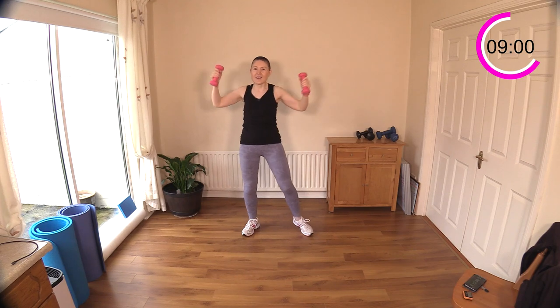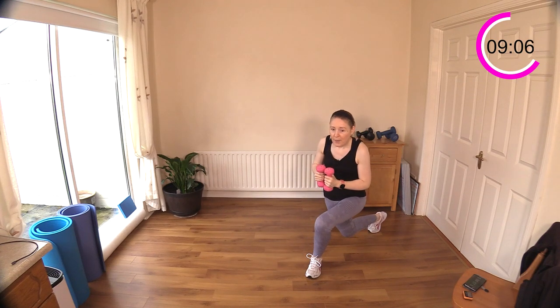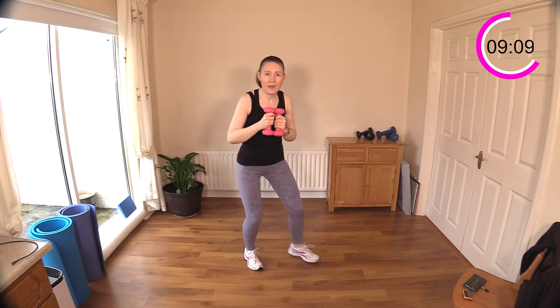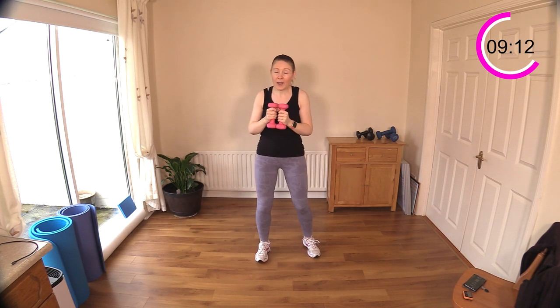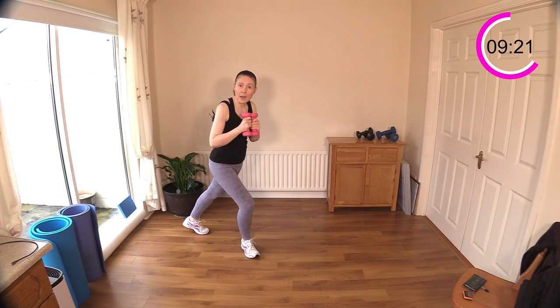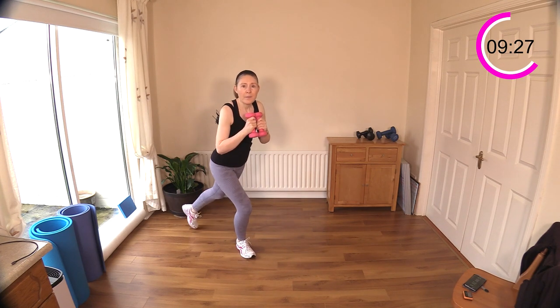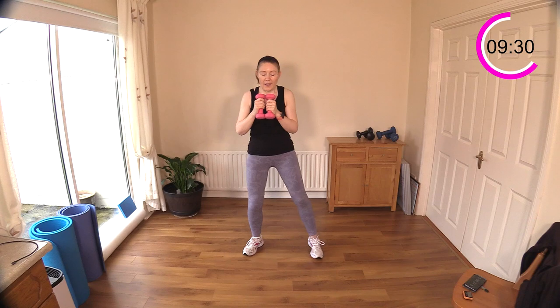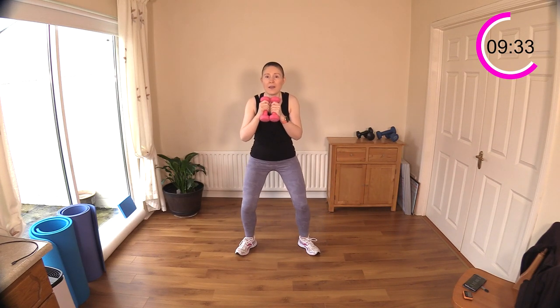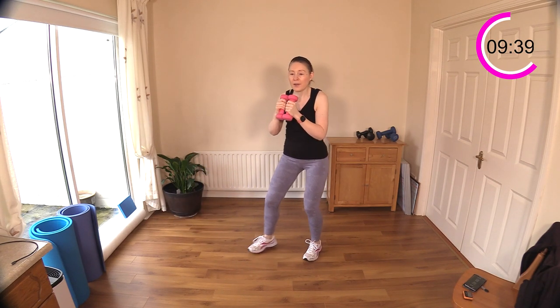Well done — now march, curtsy, or step back. Set two: squat in the middle and curtsy. If you can't do deep knee bends, just do a step back — little squat in the middle, step back. Maybe a mini curtsy, sit down, mini curtsy — whatever you can do, work within your own level. We're using the dumbbells out in front again. Squat in the middle each time you do a curtsy — sit down, step back, sit down.